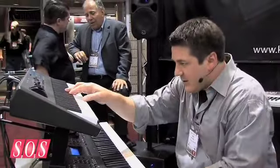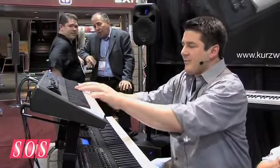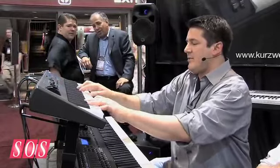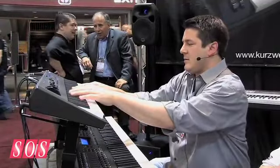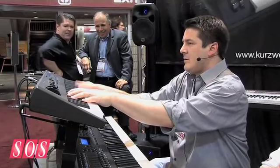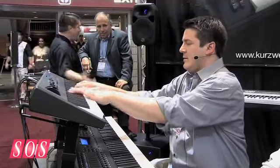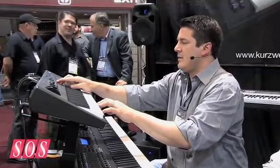Got your standard Kurzweil Grand, a couple of different varieties of piano, electric pianos, organ simulator, and great strings.